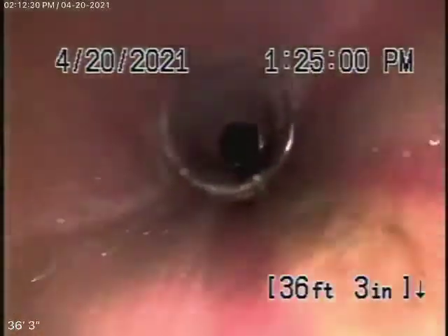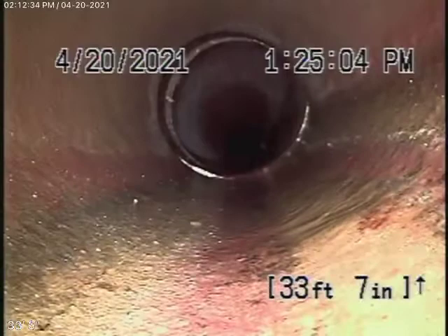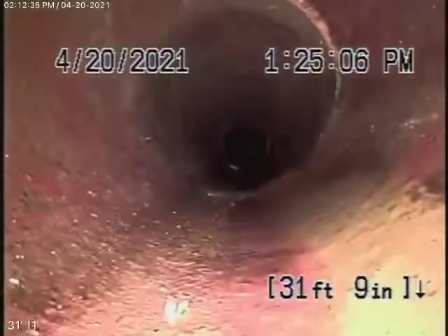So you obviously will need some periodic cleaning, no doubt about it. It looks pretty fair condition. Minor little cracks — that's very normal. You're going to find that in a clay pipe.